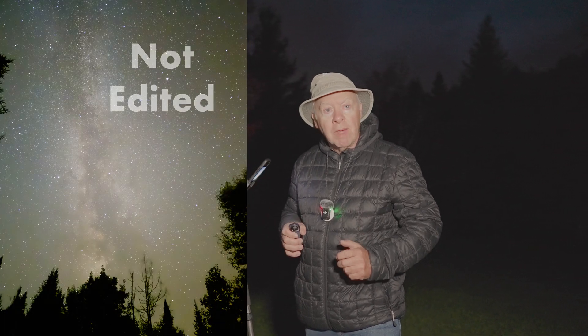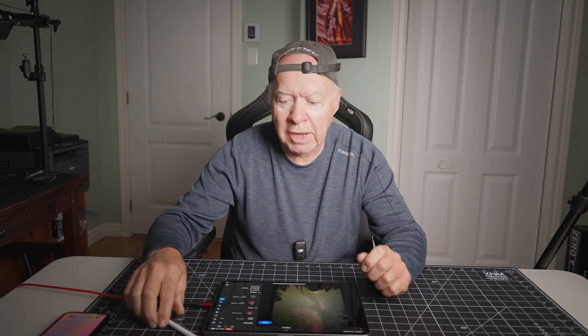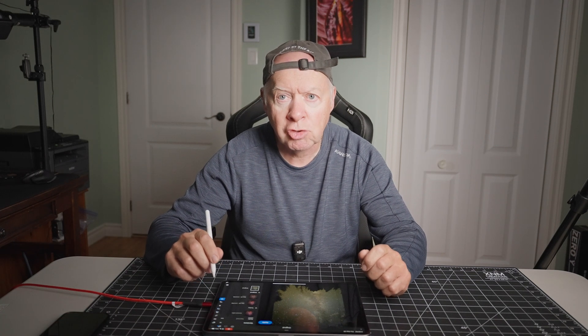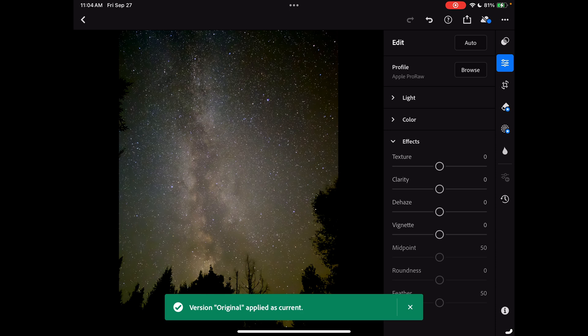The next step — I'll show you how I edit my photo to bring out the best in it. For the editing application, I will use Lightroom on my iPad. It's the same application as on the iPhone, so it's going to be easier for you to follow along with all the settings.